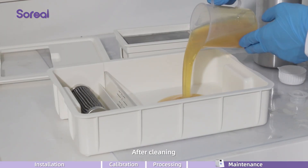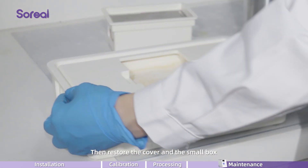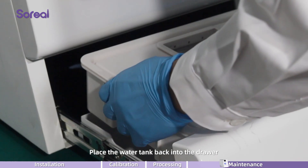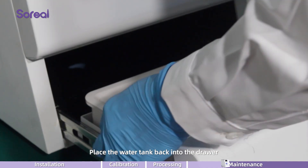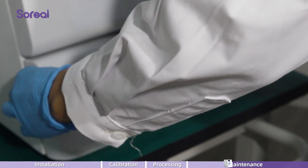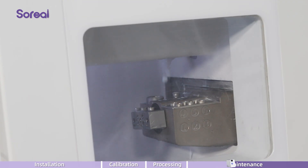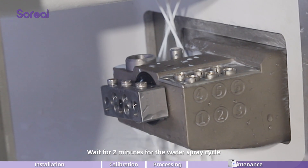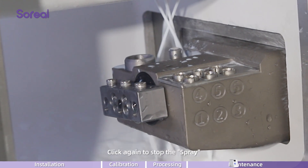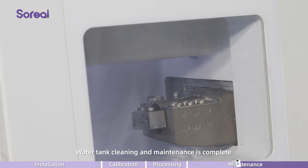After cleaning, add cutting fluid and water in the correct proportion. Then restore the cover and the small box. Place the water tank back into the drawer and push it firmly to close. Click on the maintenance button, then click on water spray. Wait for 2 minutes for the water spray cycle. Click again to stop the water spray. Water tank cleaning and maintenance is complete.